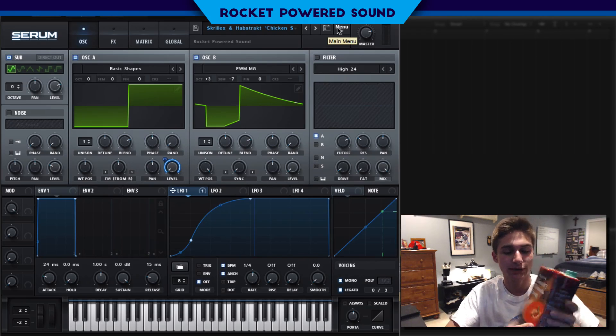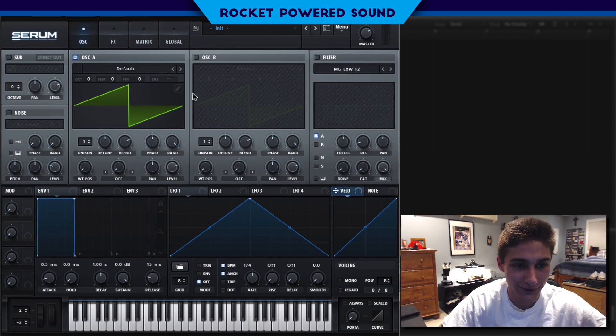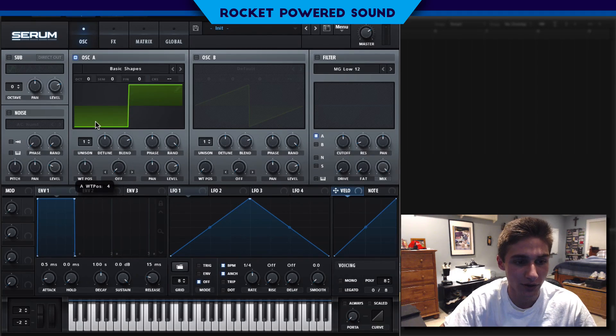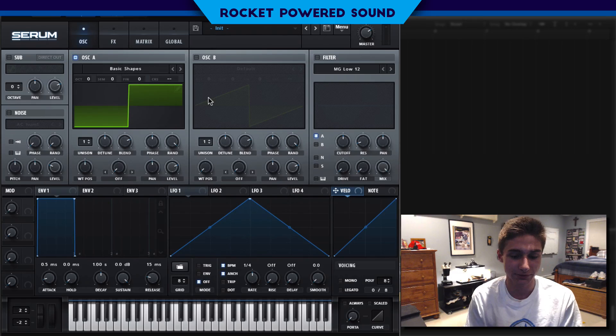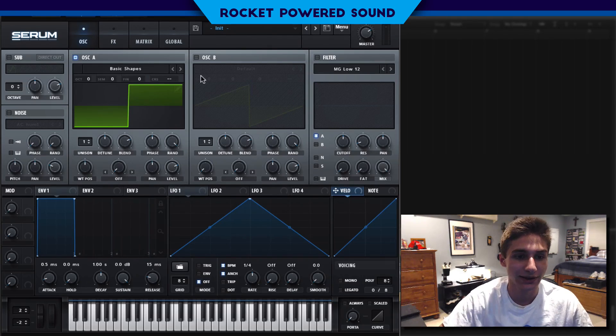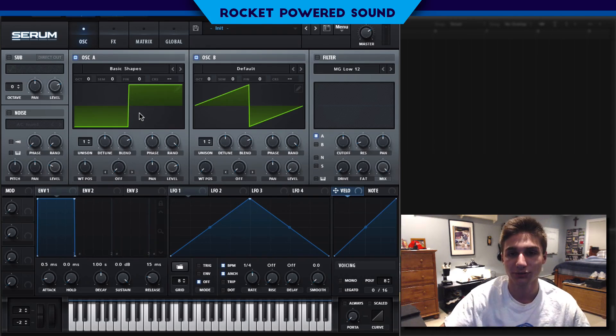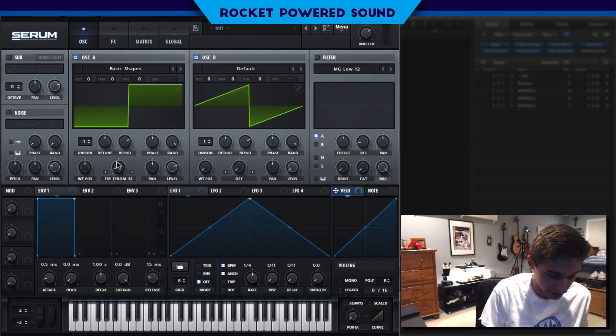Anyways, what do you say we go ahead and jump right in. Let's initialize a patch. So first things first, this is a lead — what we're going to do to make it a bass is turn on our square waveform. We're going to be running our frequency modulation from oscillator B. To activate FM from oscillator B, we need to turn on oscillator B as our signal oscillator and drop the level all the way down, because oscillator A is going to be the host where all the sound is outputted. Let's go ahead and turn on our FM.